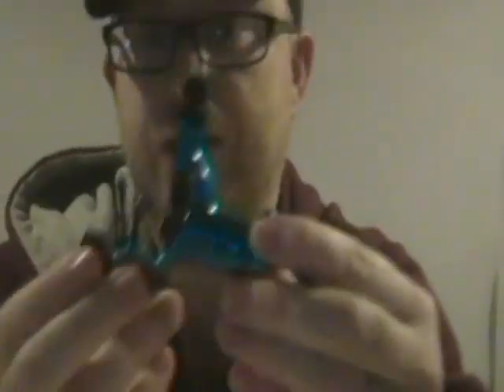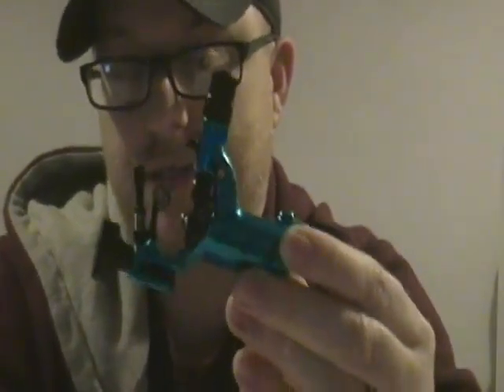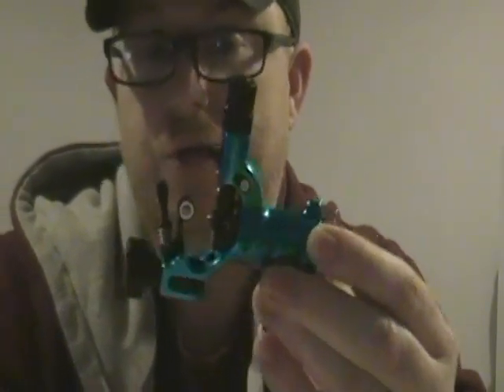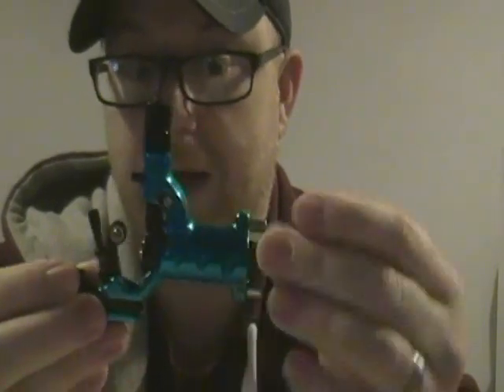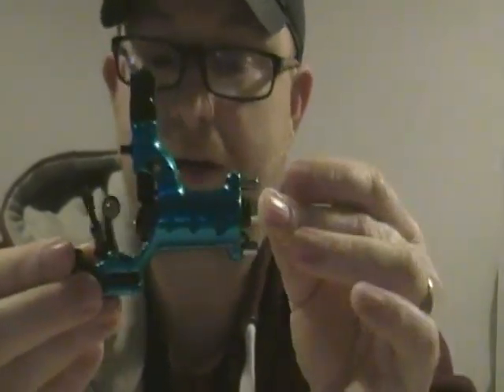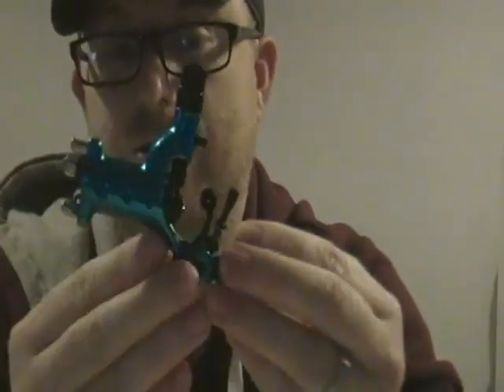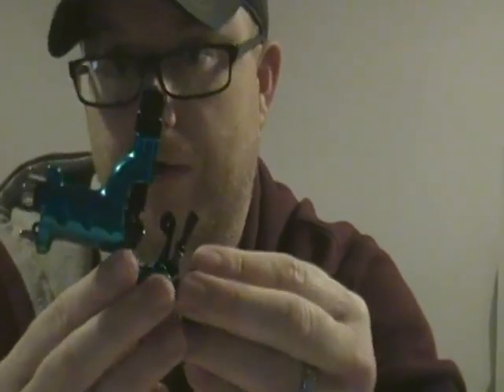But all that wasn't the reason why I bought this machine. I bought it because it's the only machine on the market currently which features a completely redesigned cam system inside. The cam is actually called a desmodromic roller cam system, and what it does is mimic the motion of a coil machine.